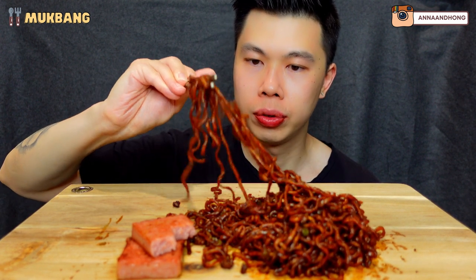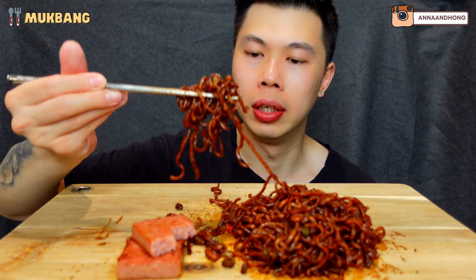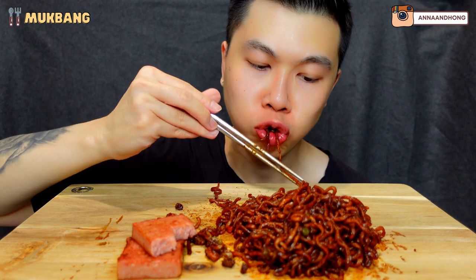You don't look like you're suffering at all from the spice. I think the first bite is always the worst because it's been a while since I've had spicy noodles or anything spicy really. I kind of forgot what it tastes like. But after having a few bites, it all comes back to you, and then you get used to it and it's not so bad anymore.